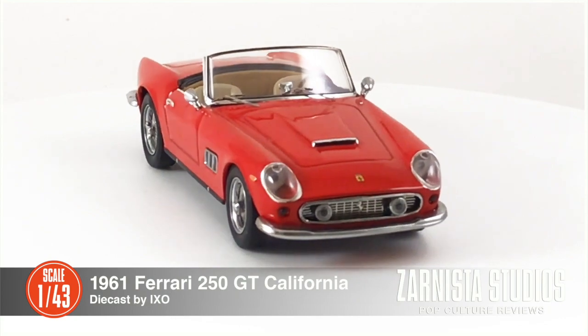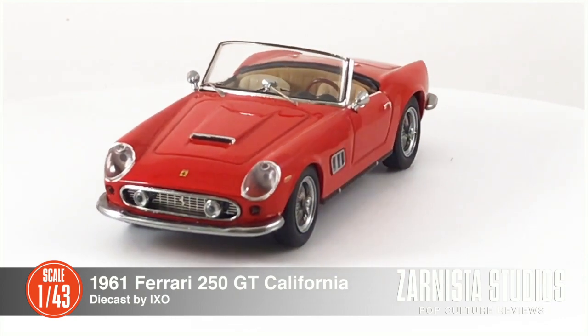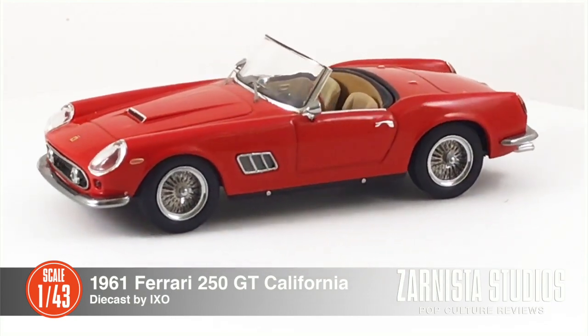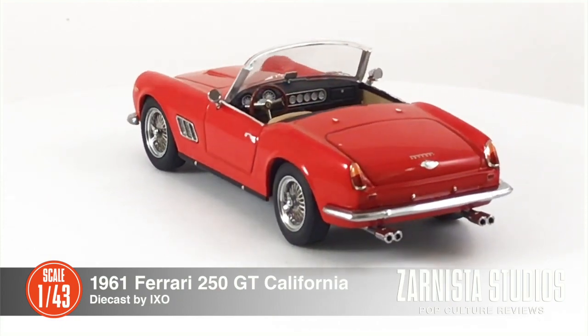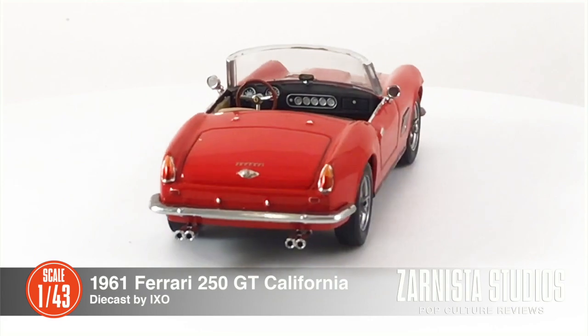Today we're going to look at the Ferrari 250 GT California as seen in the movie Ferris Bueller's Day Off. Unfortunately it's not officially licensed. This is produced by iXo die cast.